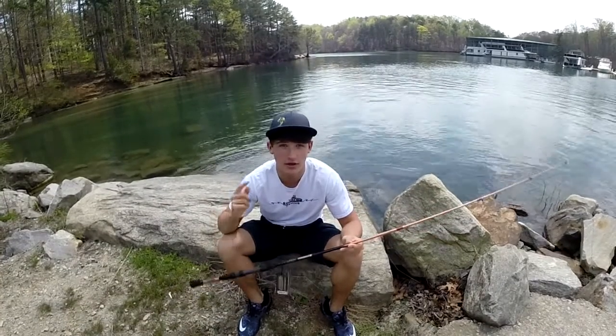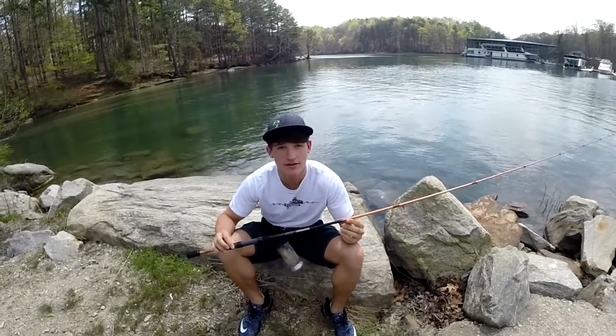So if you're looking for a good cheap rod, check out the Triumph X by St. Croix rods. See you guys next time.